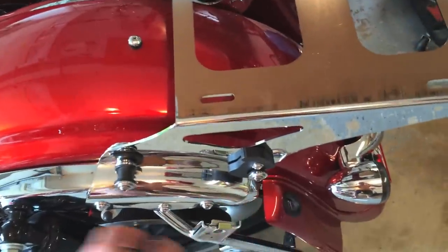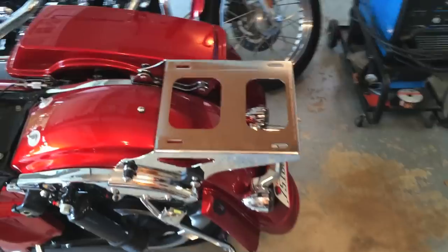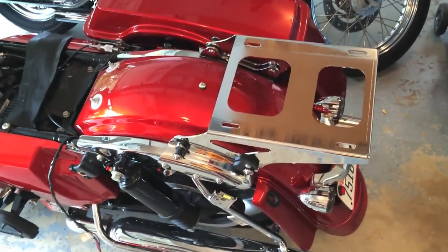Of course, these are from a 2013, the four point, because those would be different. And also, if you were to put on a permanent rack as opposed to the detachable, those would not be the same.